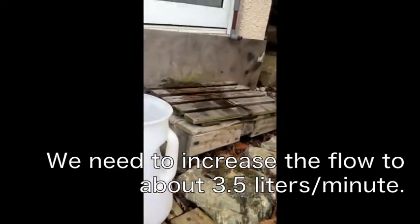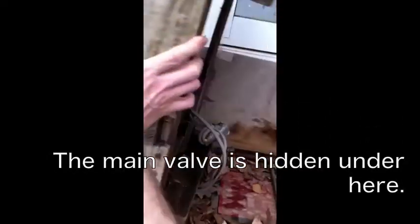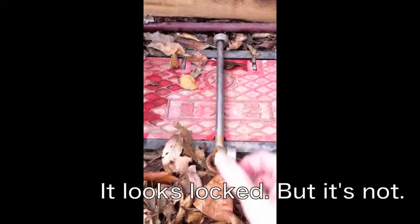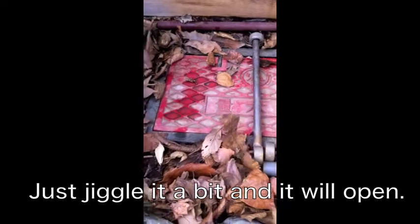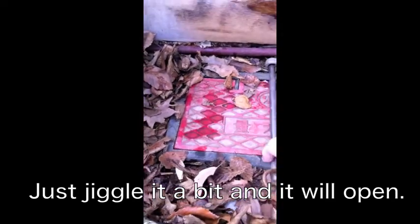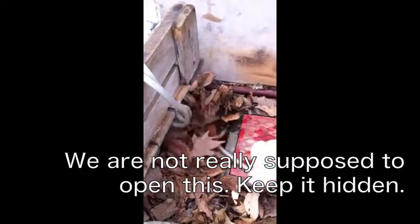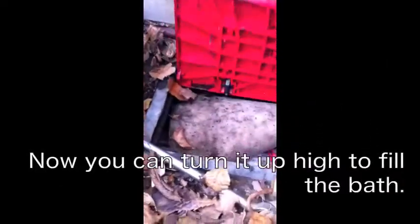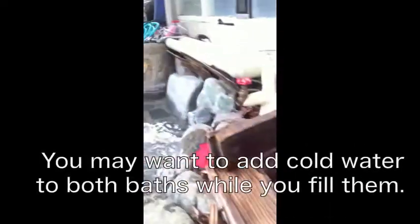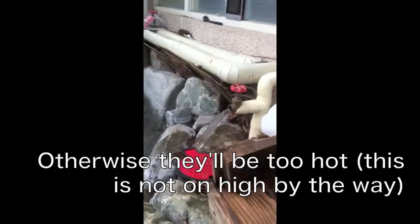So we're going to adjust it over here — pop this up, and it will look like this. What you have to do is just go like that and pull it out. You can open it up, and now we're going to turn it a little left.